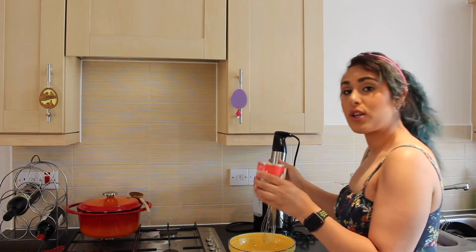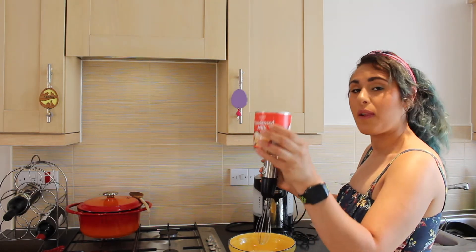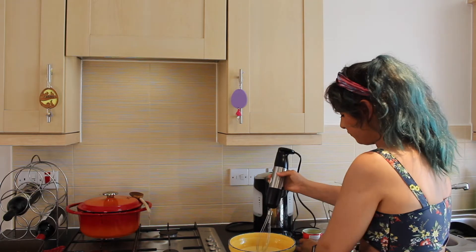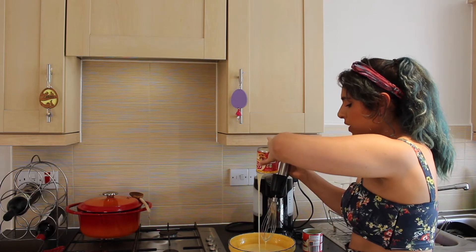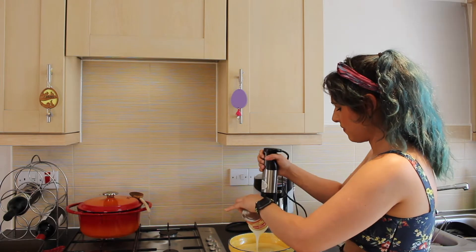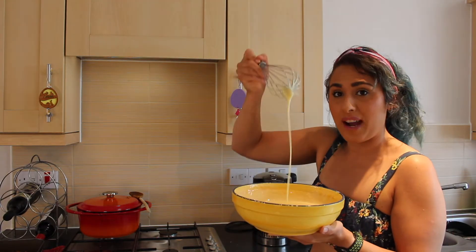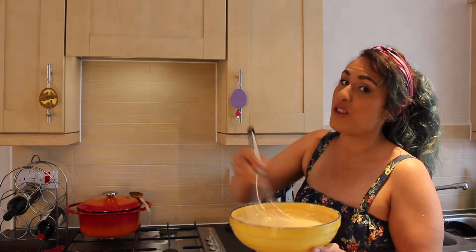We're going to add two tins of condensed milk at 397 grams per can — one can, two cans. And we're going to whisk this mixture for a further three minutes. I felt as if my electric whisk was making far too much mess, so I switched to a hand whisk and whisked for six minutes rather than three.